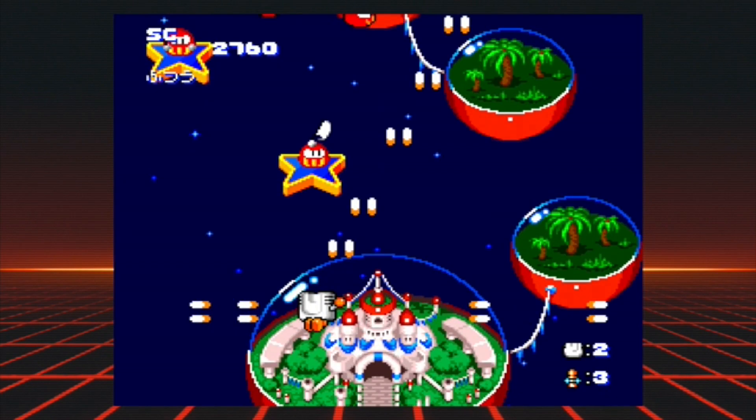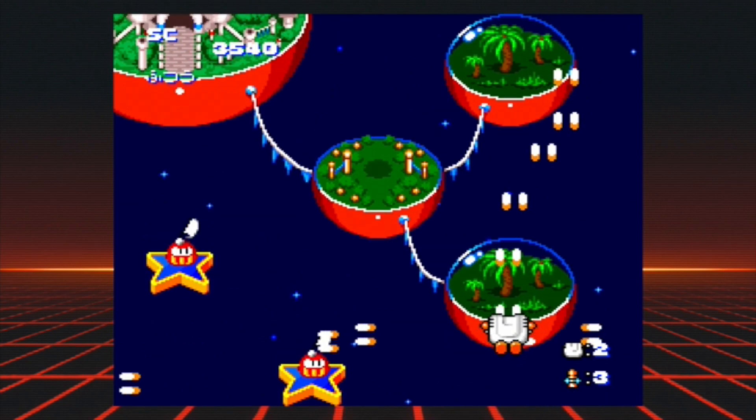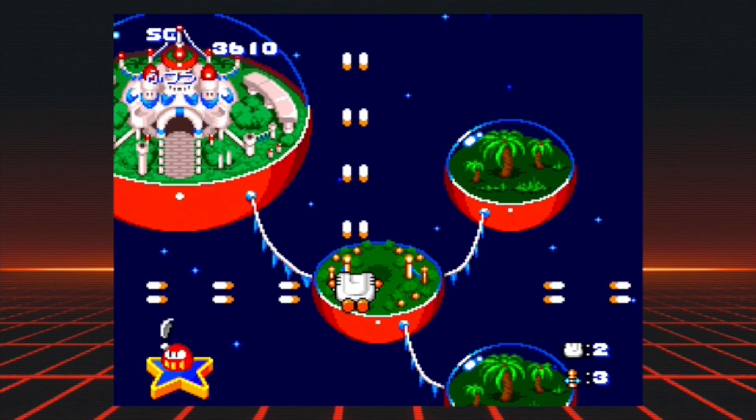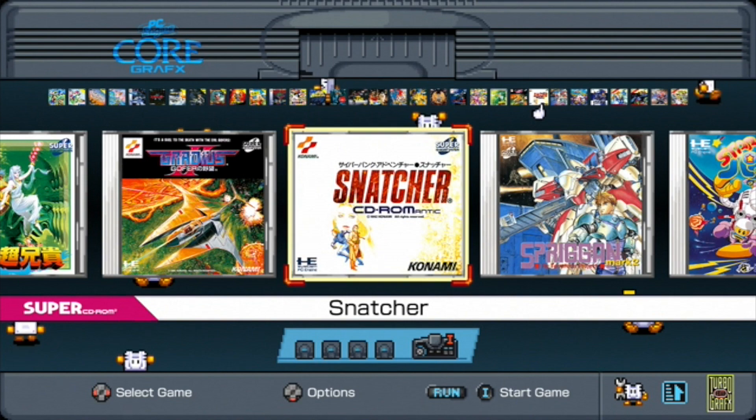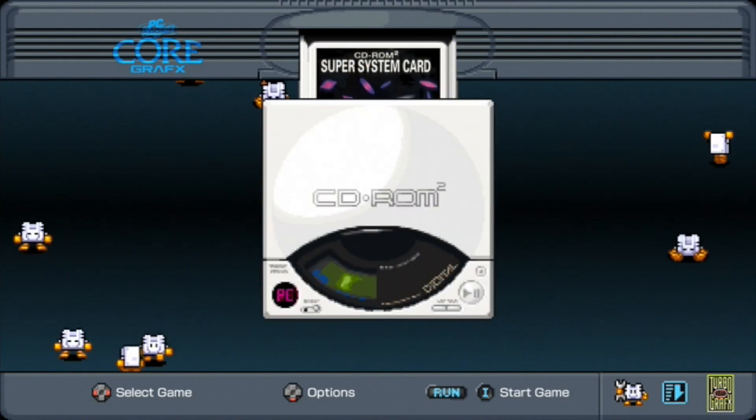Regardless, this is a fantastic collection going for about $100 US, which is a steal given how much more expensive collecting for the TurboGrafx is these days. Not to mention that some of these games are from the Turbo CD add-on, which adds more cost to a collector of the original copies.